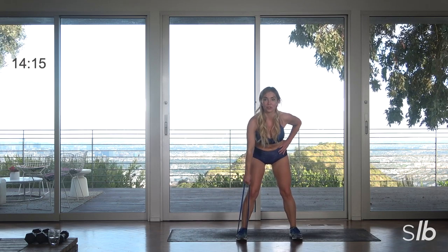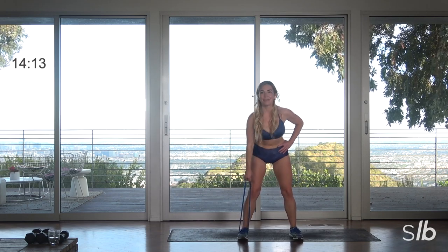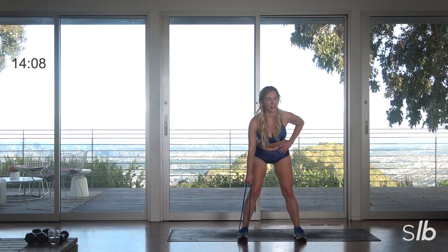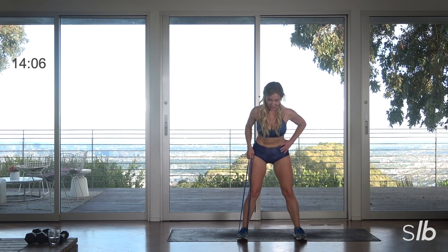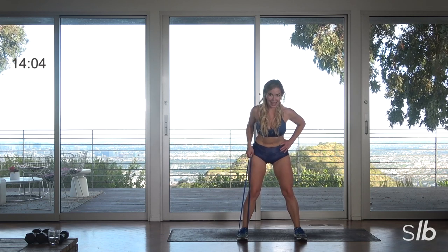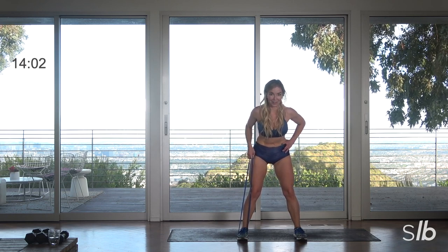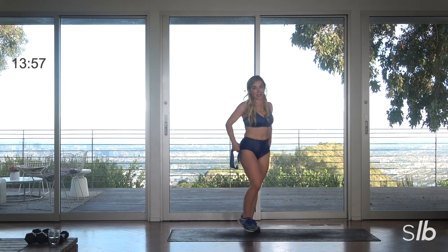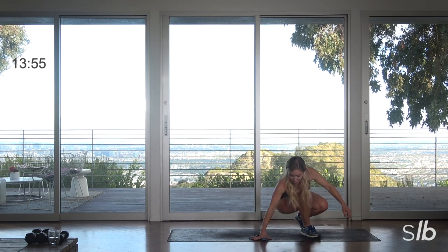Feel those shoulder blades slide closer to the center of your spine every time you pull. Last two, last one — now hold it. Give me ten pulses: ten, nine, eight, seven, six, final five, final four, three, two, and rest.